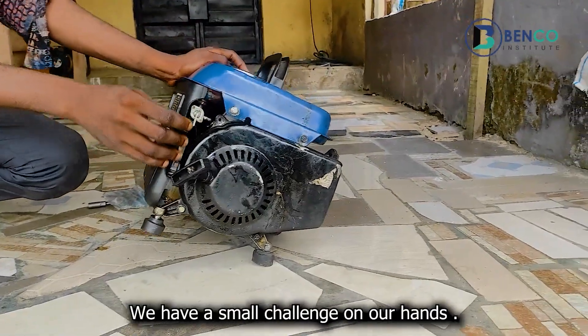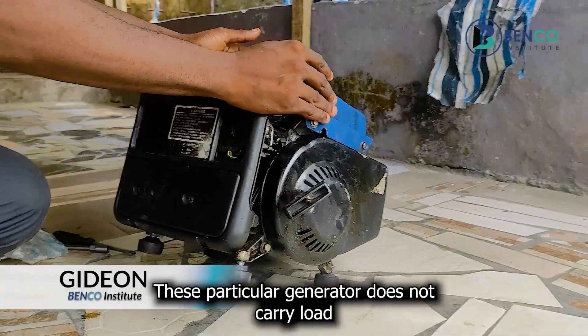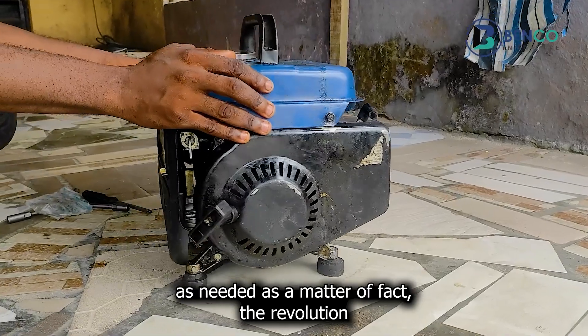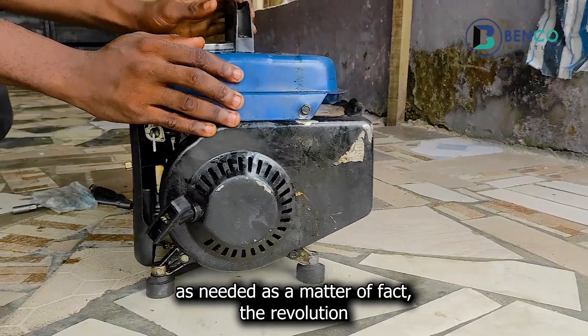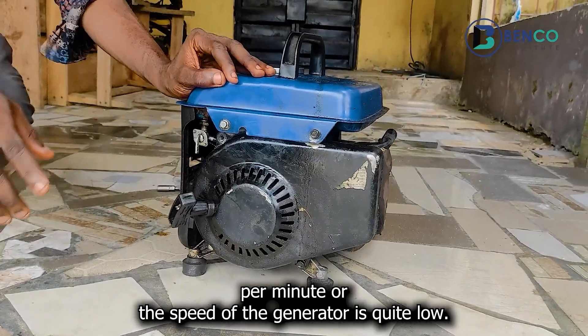Hey guys, we're having a small challenge on our hands. This particular generator does not carry load as needed. As a matter of fact, the RPM — the speed of the generator — is quite low. Let me put it on so you have an idea what I'm talking about.